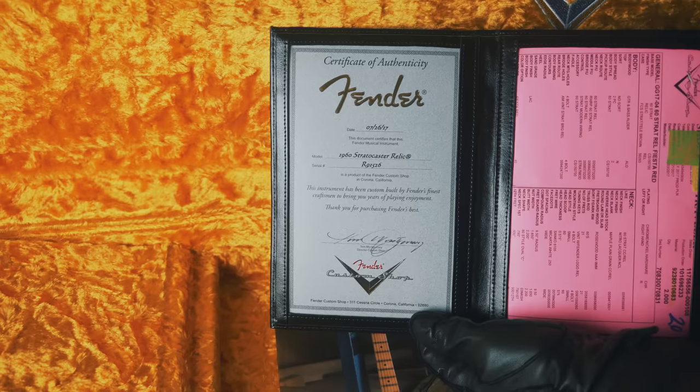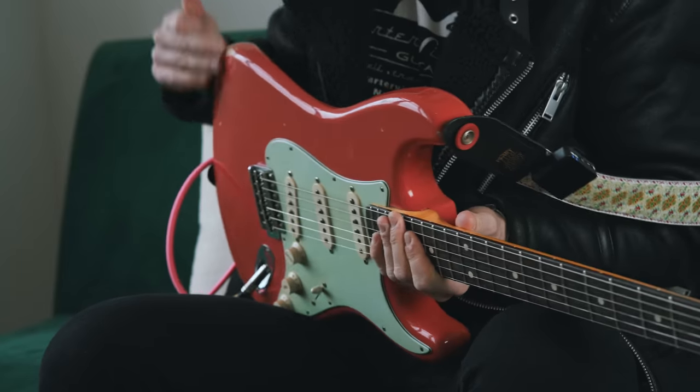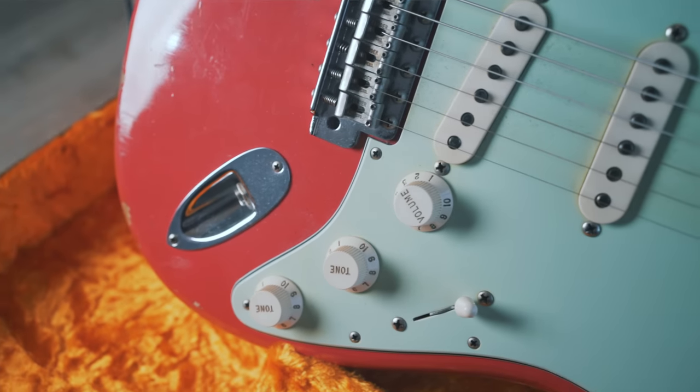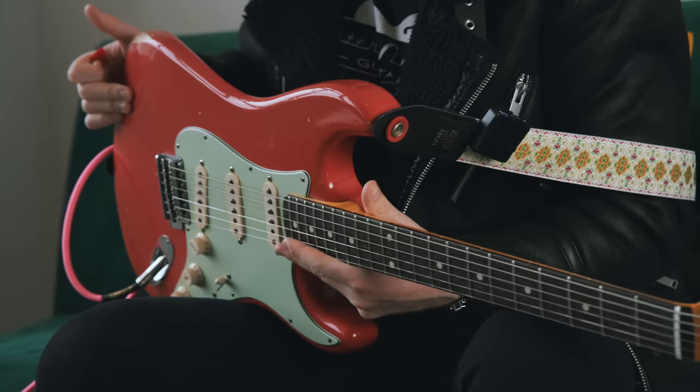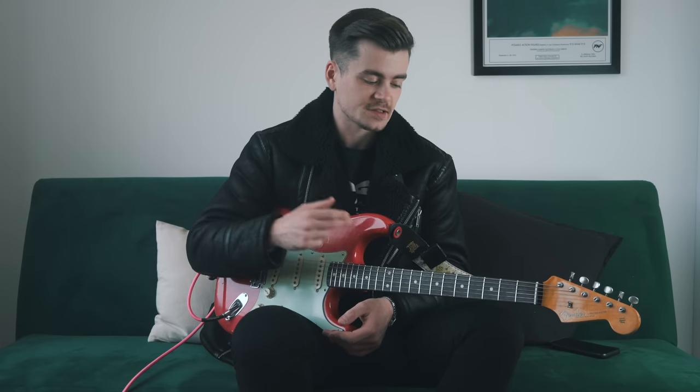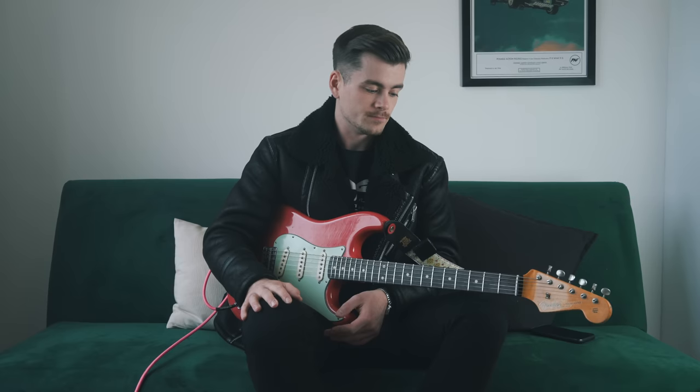This is my first ever Strat — I never owned one prior to this. Technically I had a Yamaha Pacifica as my very first guitar, which I sold to buy a phone when I was about 10. One of my regrets as a guitar player. This is a 2017 Custom Shop Strat, 1960s spec, and it is a relic. The color is fiesta red, which I chose specifically because of Gary Moore and John Frusciante — both famous for playing fiesta red Strats.